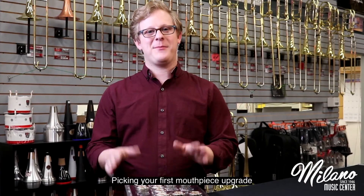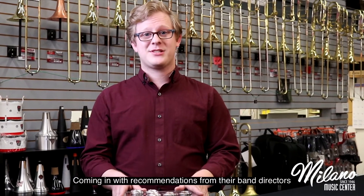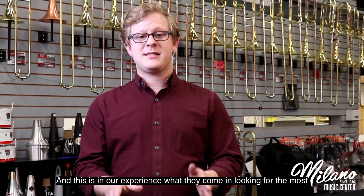Hi, Mitchell with Milano Music, and I'm here to talk with you about picking your first mouthpiece upgrade. A lot of the time we have students coming in with recommendations from their band directors, and this is in our experience what they come looking for the most.